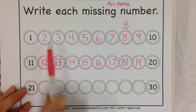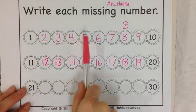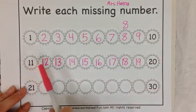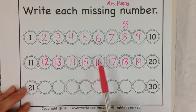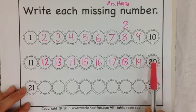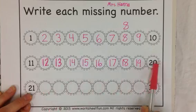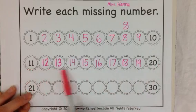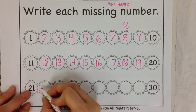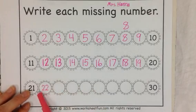20. Let's start from the beginning and count all the way. 1, 2, 3, 4, 5, 6, 7, 8, 9, 10, 11, 12, 13, 14, 15, 16, 17, 18, 19, 20. 20 has a 2 in front. The teens have a 1 in front — the 20s have a 2 in front. 22 — two 2s.